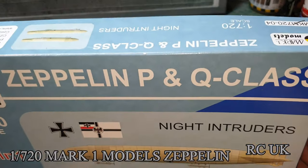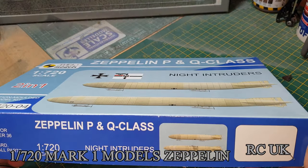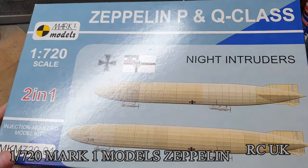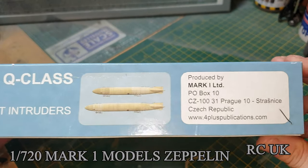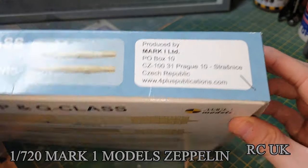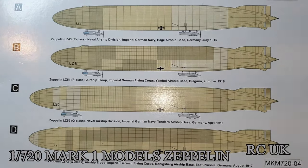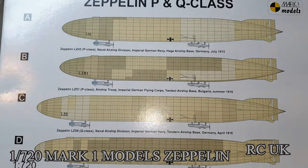I've never seen a Zeppelin kit before, something a little bit different, so I thought I'd pick it up. I'm not sure about the kit number - it's probably MKM72004. On the back of the box you've got company website and address info, and your paint schemes. Unfortunately it's all one color - a beige color, as it's fabric covered in dope.